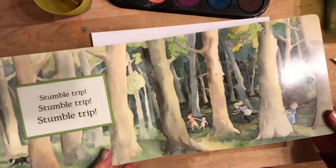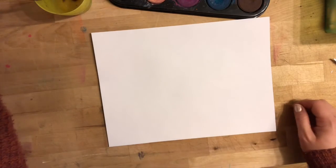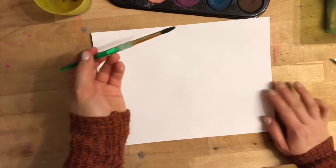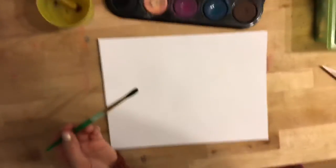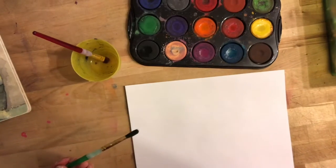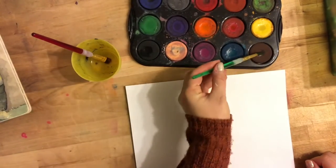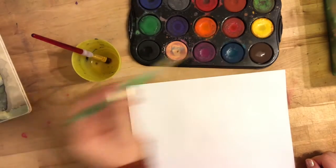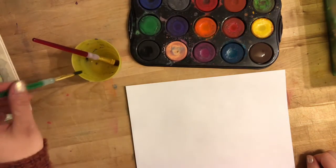We're going to take a look at how we can make some trees using watercolor paints. First, I'm going to take a wet paintbrush and wake up my paint, because it's really important that we wake up our paints before we start using them. I'm going to let a drip of water go onto my paints to wake them up because they're very sleepy right now, sitting there dry.